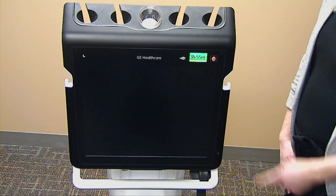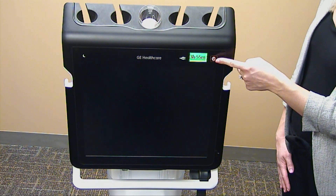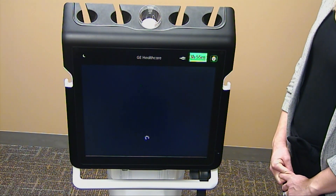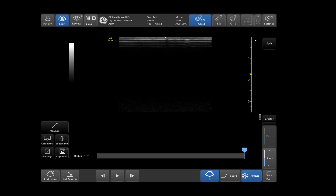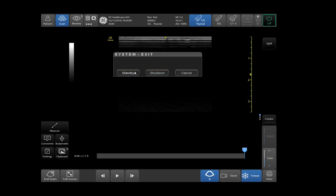To boot up your Venue, tap and hold on the power icon located in the top right-hand side of your touch screen. It will take up to 80 seconds to boot up. To shut down or place your system in standby mode, tap on settings located in the top right-hand side of the touch screen, then tap off. If standby is chosen, you can reboot the system in 6 seconds. When shutdown is selected, your system will reboot in less than 80 seconds.